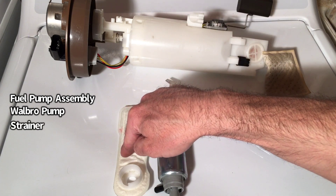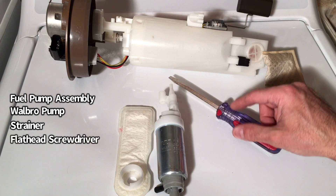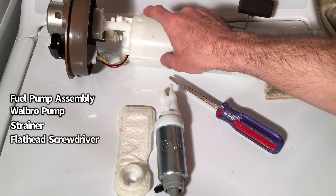Next, you need the replacement strainer. And last but not least, you're going to need a flathead screwdriver so we can pop the clips off on this assembly to slide it open.